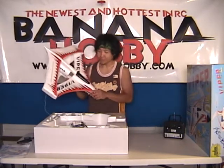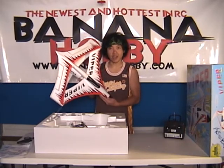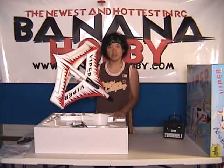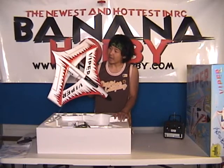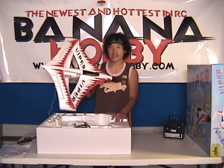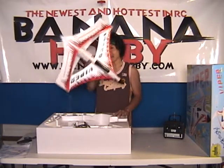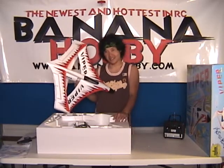Once again, guys, this is Pete with BananaHobby.com. You guys can come check us out on the web at www.BananaHobby.com. If you've got any questions, give us a call, shoot me an email, or anything like that. I do a lot of tech support and I can walk you guys through any questions you may have. Thanks for checking us out. We'll see you guys out in the sky, zipping this thing around. Thanks for checking this out, guys — we'll see you in another video.